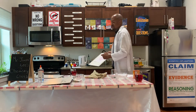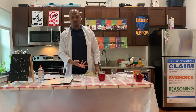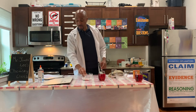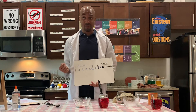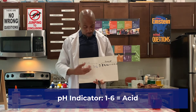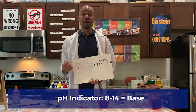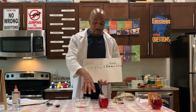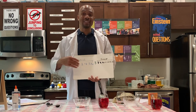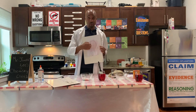How did this work? Well, when the grape juice interacted with the baking soda, this is an acid-base reaction. Here is our pH indicator. The numbers 1 through 6 represent an acid. The numbers 8 through 14 represent a base. When we mix these two together, what happened was an acid-base reaction, thus causing a color change.